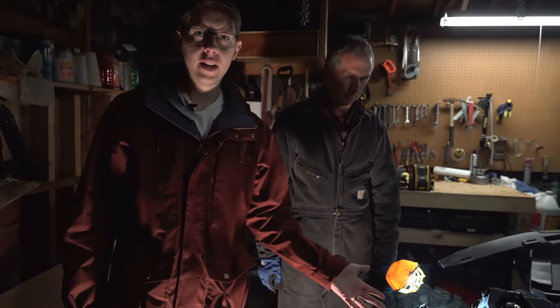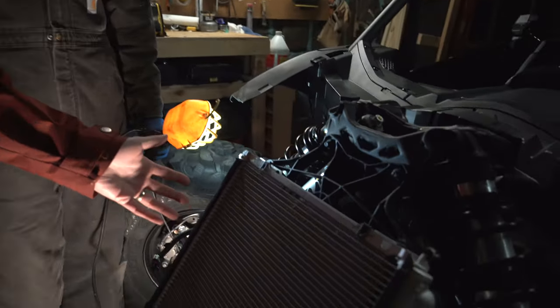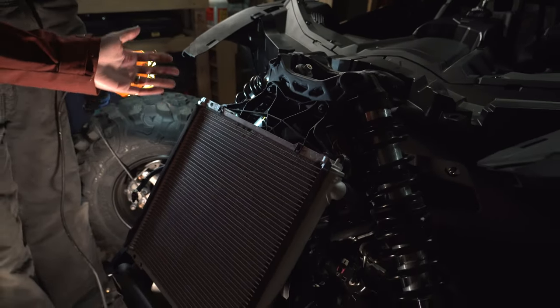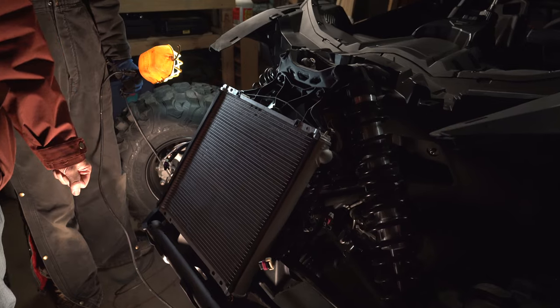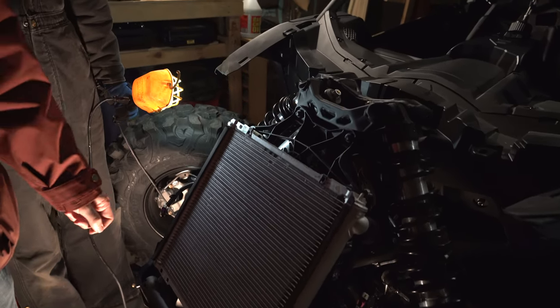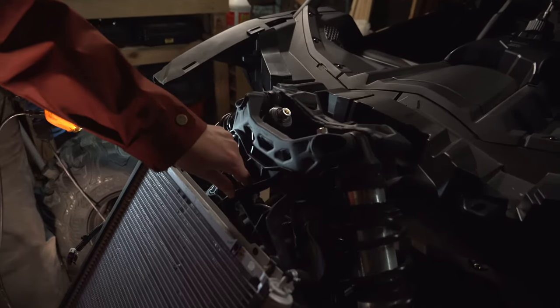We removed the whole front end of the Can-Am Maverick X3, so we're not going to be showing how to do that — there are a ton of other videos out there that cover it. It's just lots of pins and bolts, but we're going to show you the process of how to remove the fan shroud.